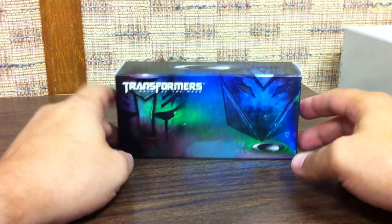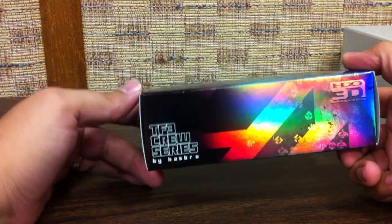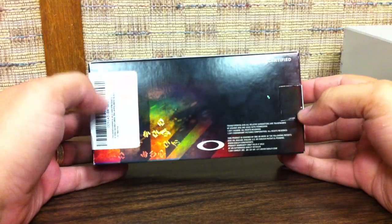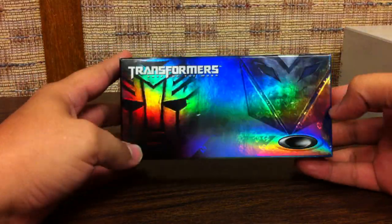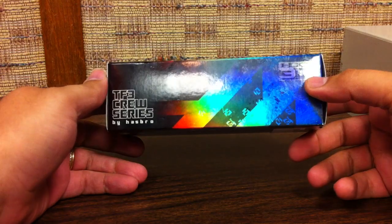Here's a quick look at these — I got them the other day, they were the last pair in the store. This is the TF3 Crew Series by Hasbro, the HDO 3D Oakley Transformers limited edition Real D certified 3D glasses. They come in this little shiny box with the Autobot and Decepticon logo on it, really kind of cool, with the HDO 3D Oakley branding on the back.